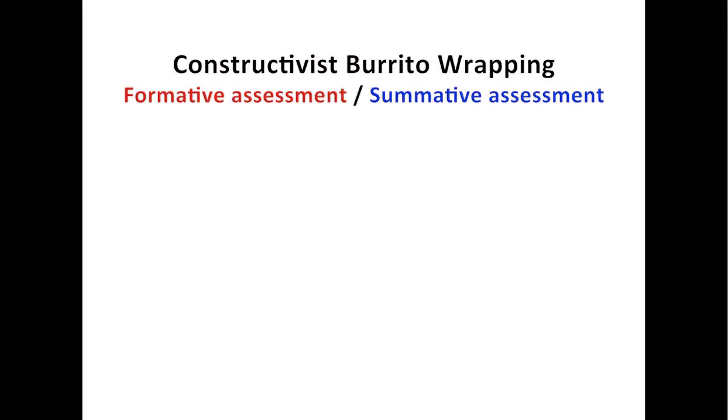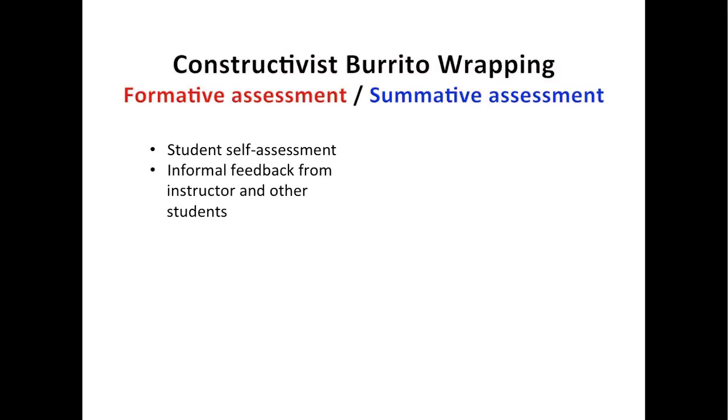Thinking about assessment in a constructivist burrito-wrapping class was pretty funny to me. I believe formative assessment lends itself really well to constructivist teaching, since all of the students would be together working on figuring out the best way to roll burritos. They would automatically have self-assessment built into that activity, and there would be tons of opportunities for informal feedback from me as the instructor and other students.